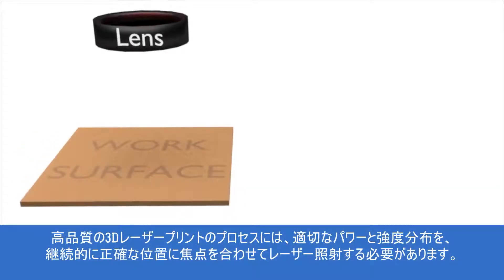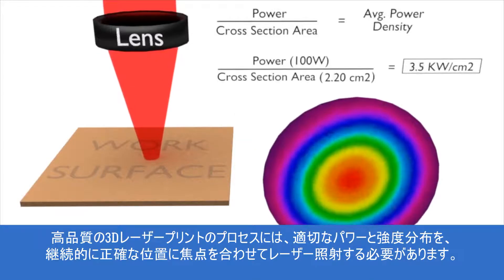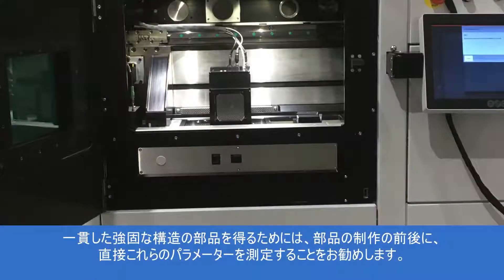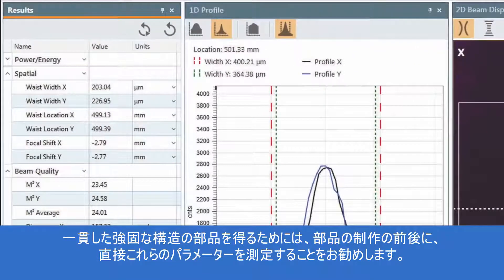Quality 3D laser printed processes require a laser delivering the correct amount of power, distributed correctly, and consistently focused at the correct location. To ensure consistent and structurally sound parts, these parameters should be directly measured before and after any critical part is made.